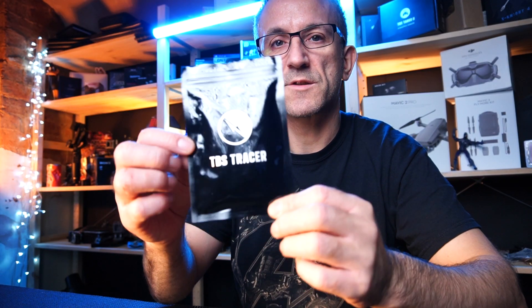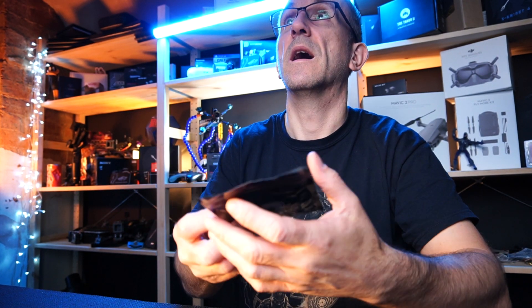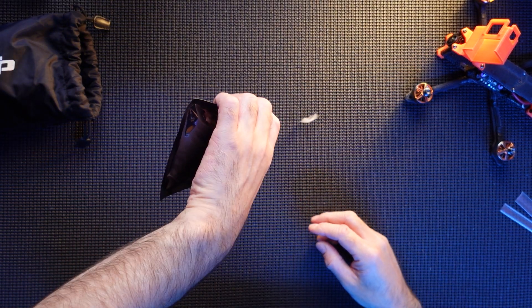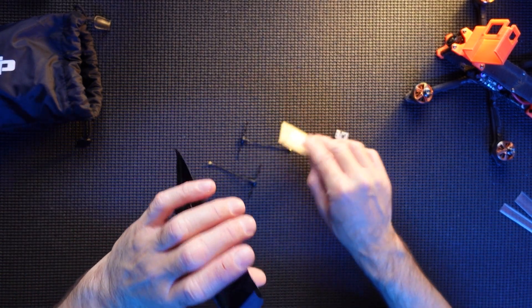So here she is guys, here's the TBS Tracer Nano. Comes exactly like this in this nice little packaging. And let's get her open. There's the antennas — two of them.